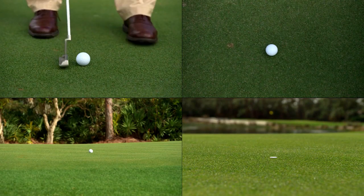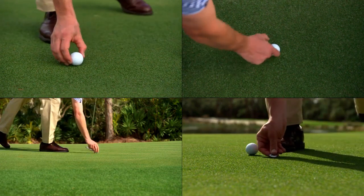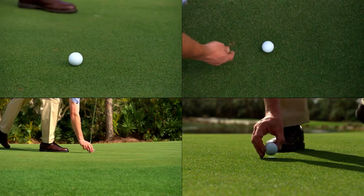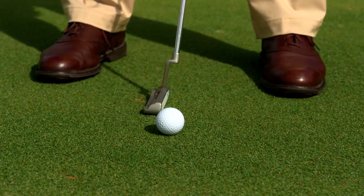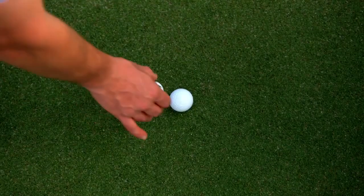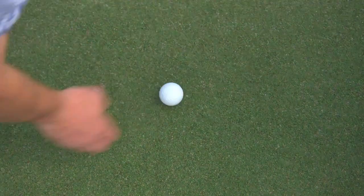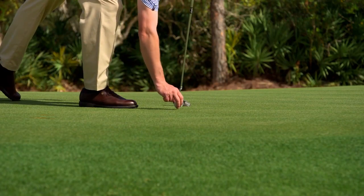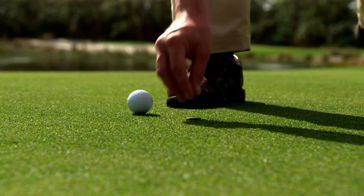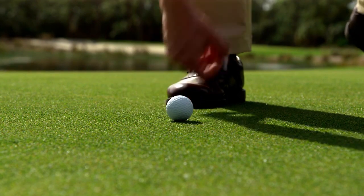Under the 2019 rules, if you accidentally move your ball or ball marker on the putting green, there is no penalty. For example, if you accidentally move your ball making a practice swing or preparing for your stroke, drop your ball marker on your ball and move it, move your ball with your foot, or cause your ball marker to move — there is no penalty and you simply replace your ball or ball marker on its original spot.